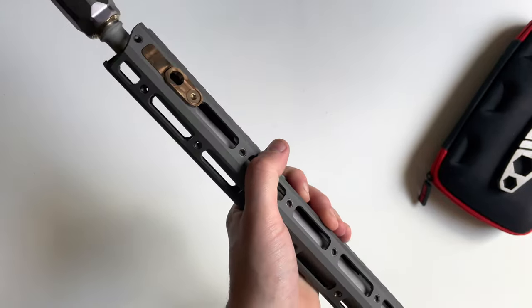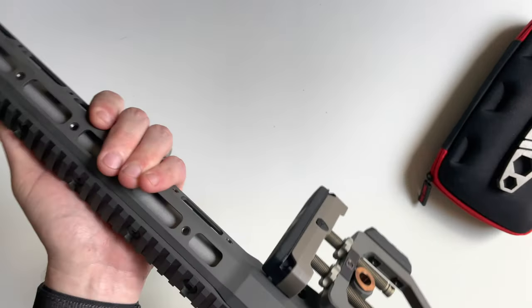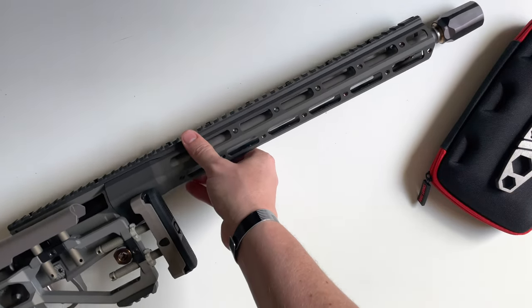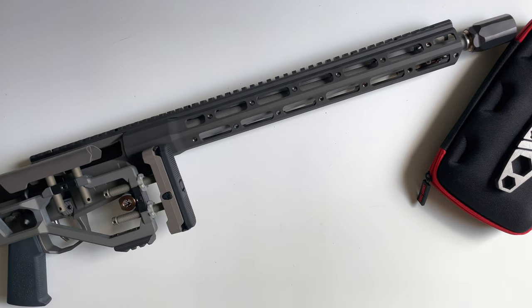There are all the different Q accessories I got for the Fix. If you guys have any questions on those, just drop a comment down below and I'll do my best to answer. See you in the next episode of the Fix build series.